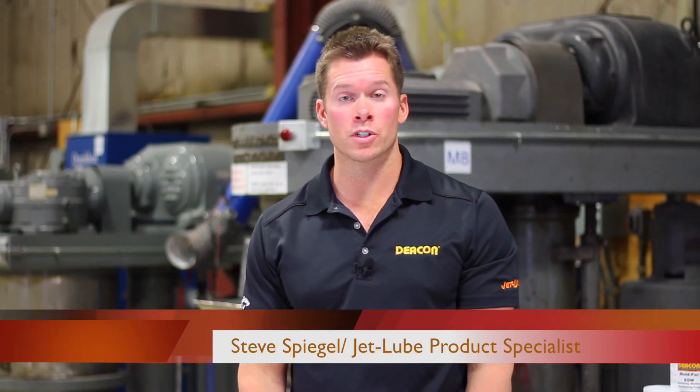Hi, I'm Steve Spiegel, product specialist for JetLube. Today we'll be discussing Deakin 8875.